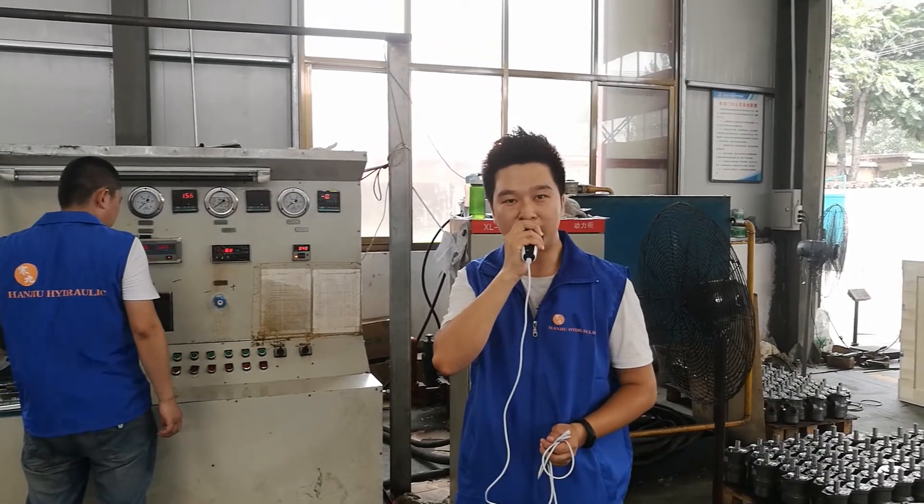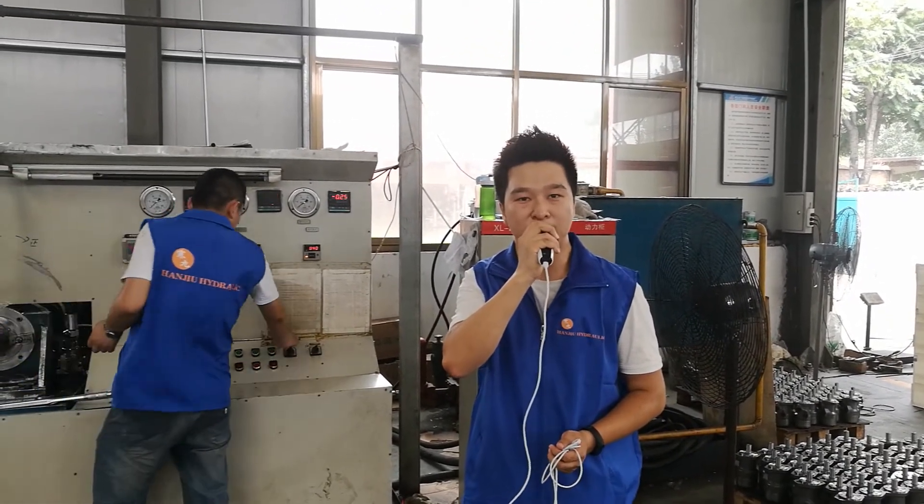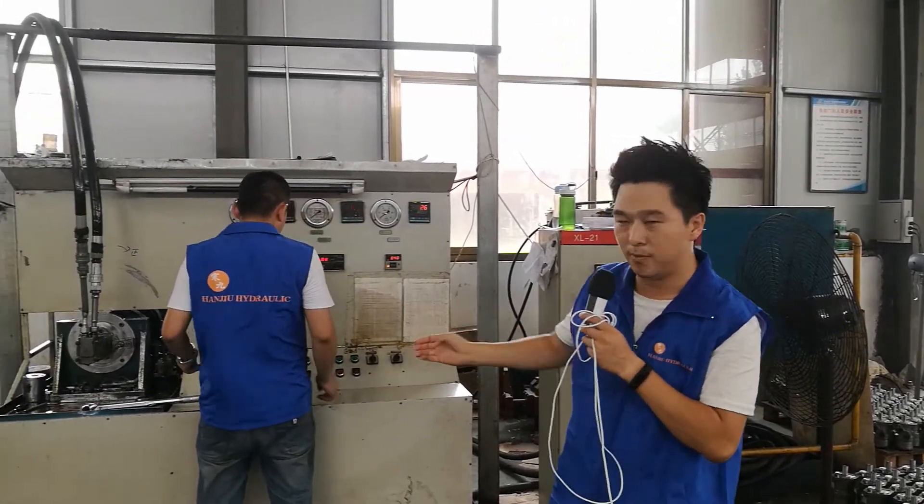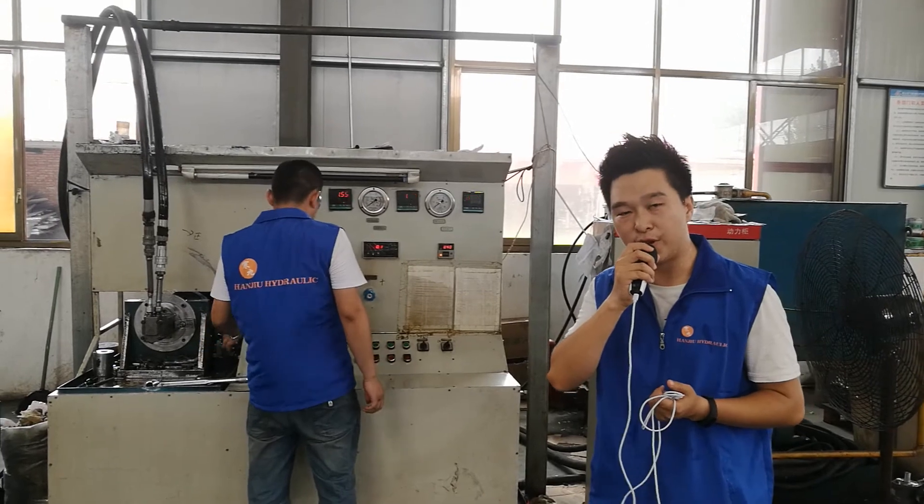Hello, now we will start to test our Hydraulic OB2 model, BMR and BMS. This is our platform and our water. We will start very soon.